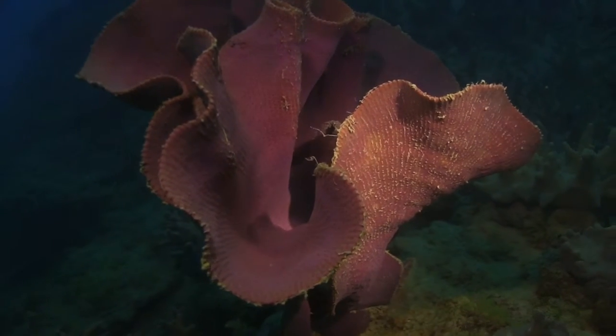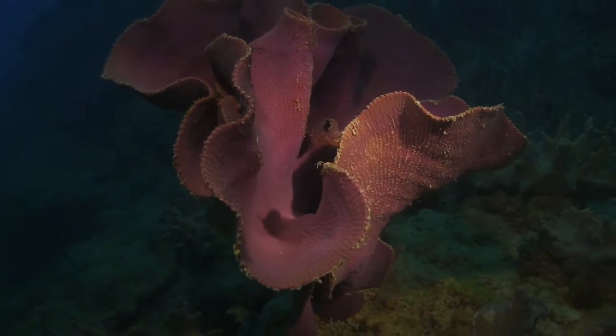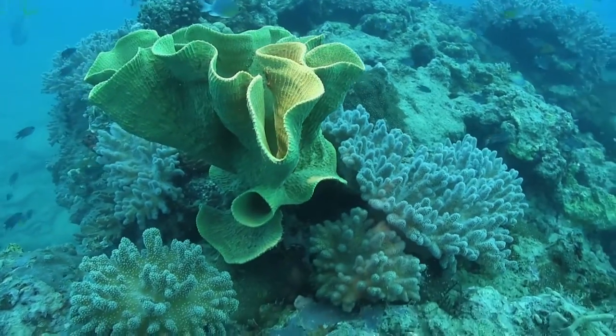Resembling a giant ear, this fan sponge comes in a variety of pastel shades, including pink, mauve, yellow and pale green, and is particularly distinctive due to its thin, fan shape.